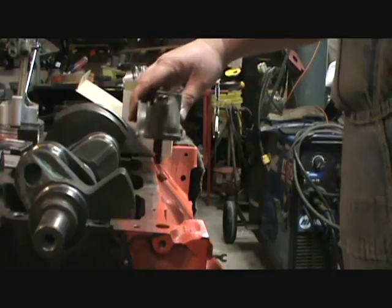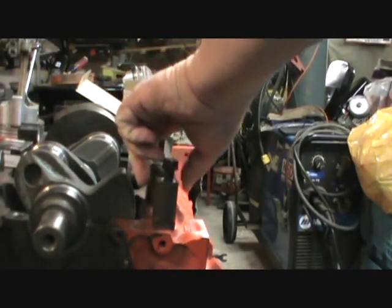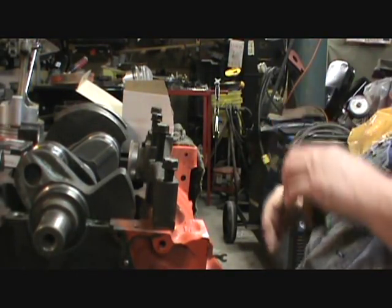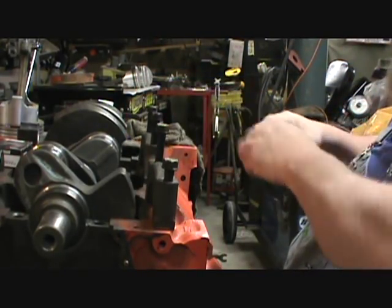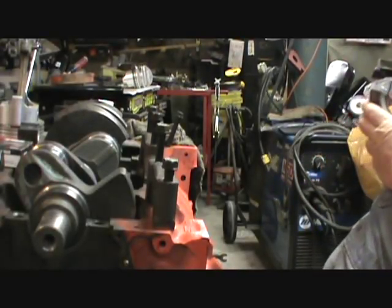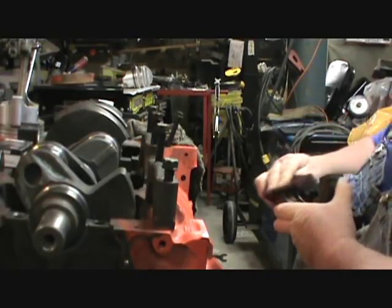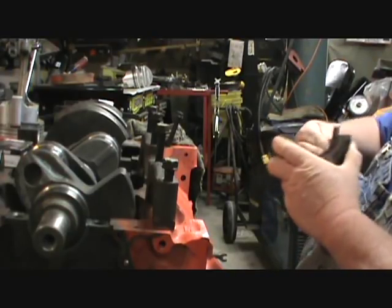Here's the rear. So I need number one and number three main cap. Even though this is just mock-upping, all I do is use the Scotch-Brite pad just to clean it because it's been sitting for a while. And this is just for mock-up, this is not assembly.